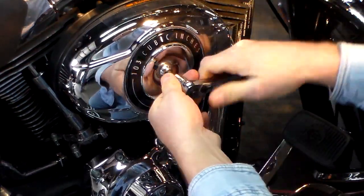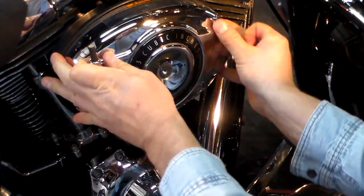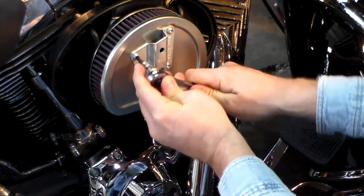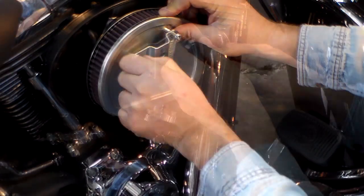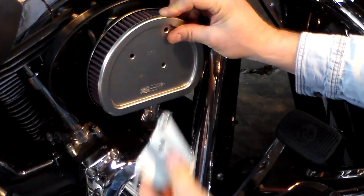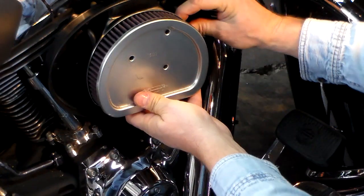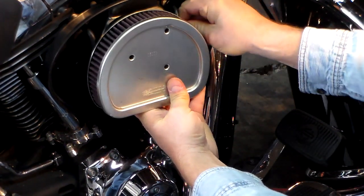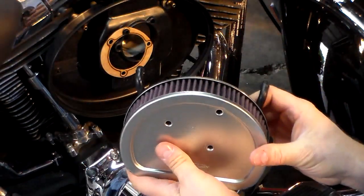On the stock cover it's an 8mm Allen wrench. Then we've got to take these three off to get the air filter off — it's a T27 Torx. Pull that off. We do use K&N rechargeable filters, so this is actually a good time since you've got it off to go through the cleaning process and recharge your filter.